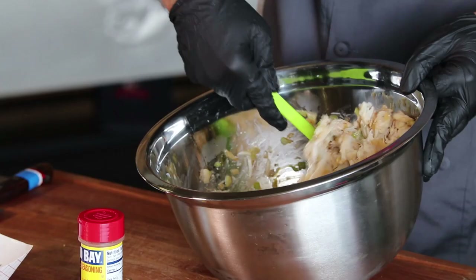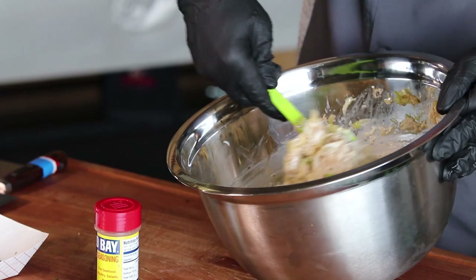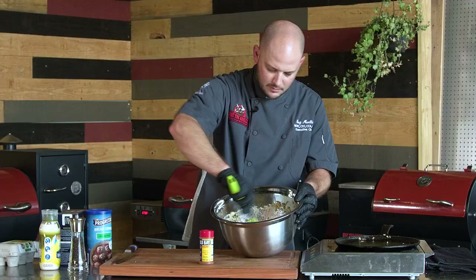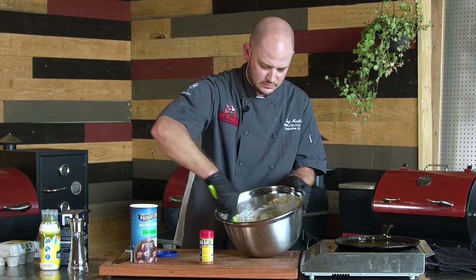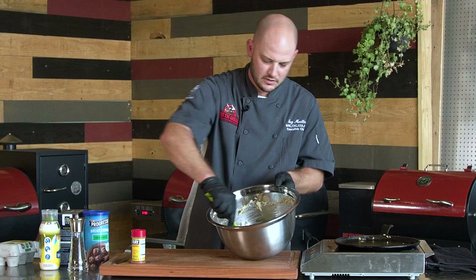We'll just kind of mix it up, give it a couple folds. We've got some fresh parsley here, about a tablespoon. And we're going to add just a touch of bread crumb to help bind it together. Depending on how moist your crab mixture is really determines how much bread crumb you add — I'll start with about a quarter cup. We want these to be crab cakes, not bread cakes, so take it easy on the bread crumbs.